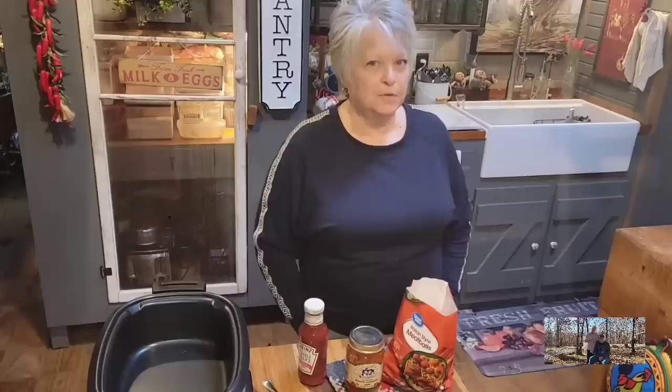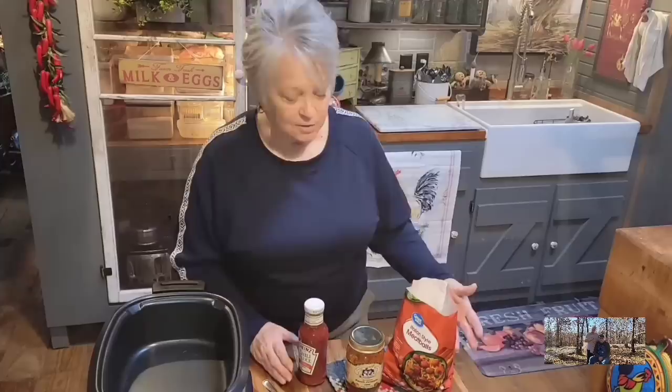Hi everybody and welcome back to Whippoorwill Holler and Ms. Lori's Kitchen. Today we're going to be doing some appetizers, just a couple. Y'all know how much Ms. Lori loves her appetizers. Since people are going to be bringing the new year in, having little parties or maybe just family get-togethers — or maybe just because you like appetizers like I do.